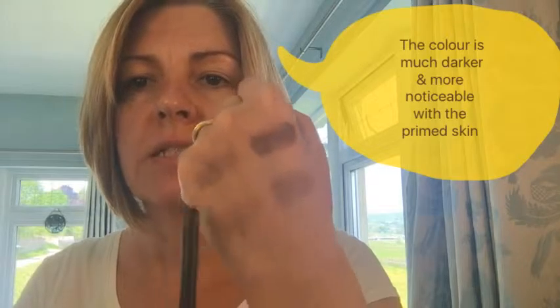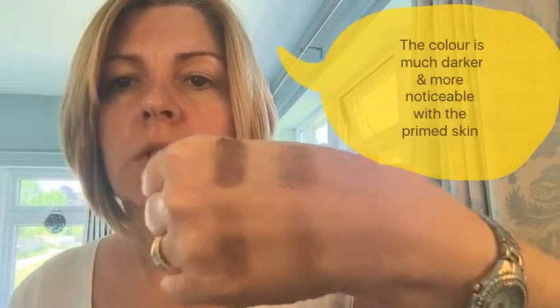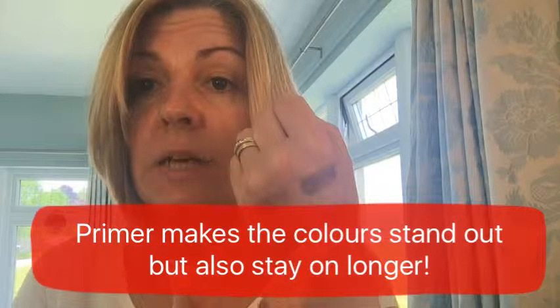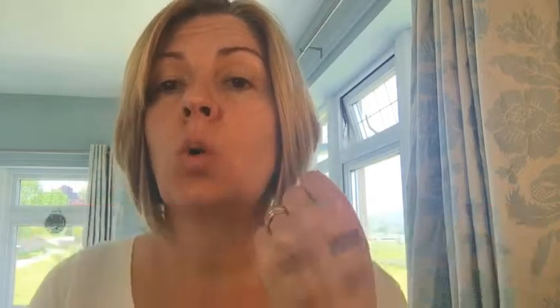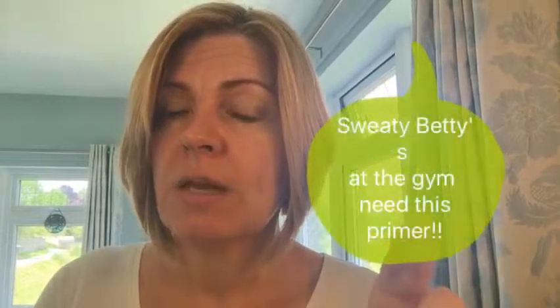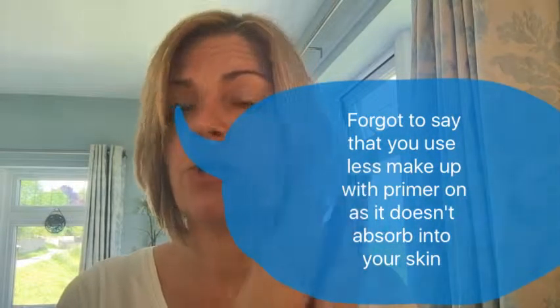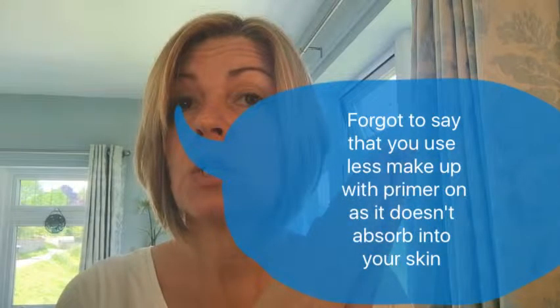Can you see there? It's a lot paler on that side without the primer than it is with the primer. It prolongs the life of your makeup — makes it go on better as you can see, shows up better, and it will also make your makeup stay on longer. If you're sweating or going to the gym, it'll stop the sweat from coming through and affecting your makeup. It acts as a barrier both ways: stopping liquid foundation soaking in and stopping sweat or oils coming through onto your makeup.